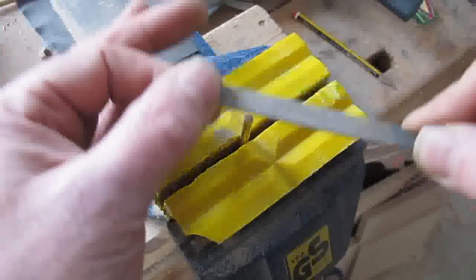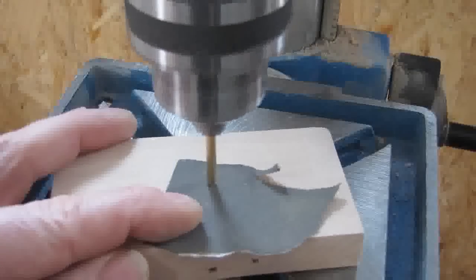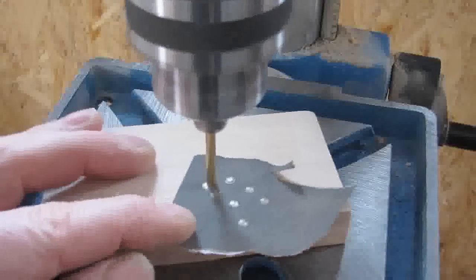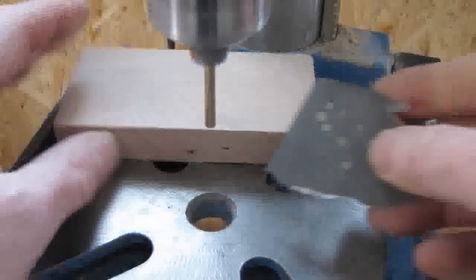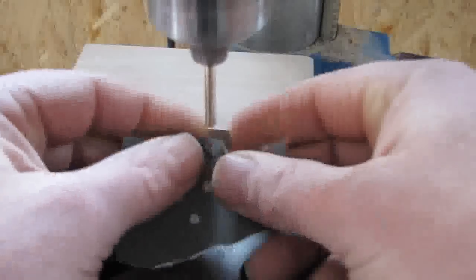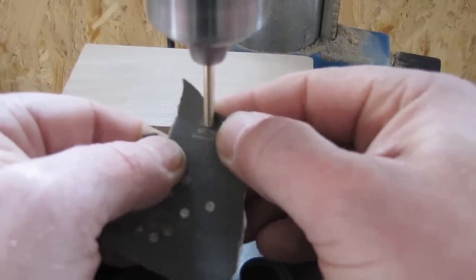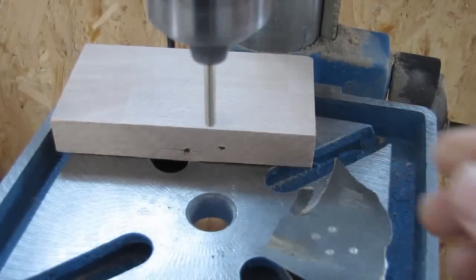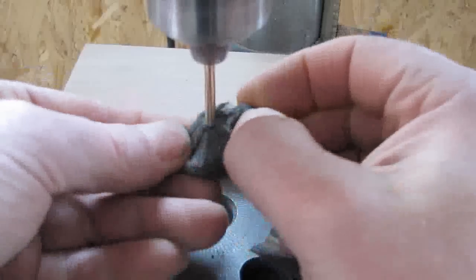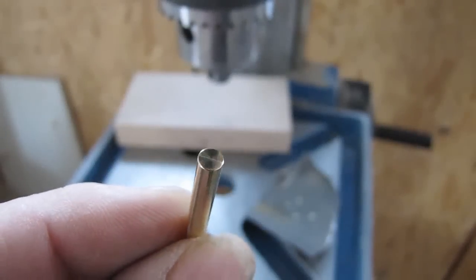Try and keep the ends as square as possible. It is vital to the functioning of the clock that all arbors should be perfectly smooth. Here I am using 800 grade wet and dry, finishing off with a fine grade steel wool. This is how your finished arbor should look.